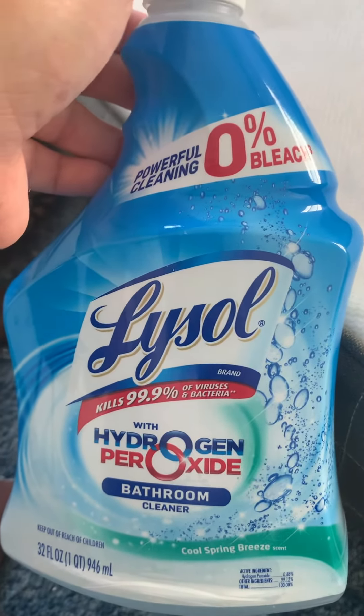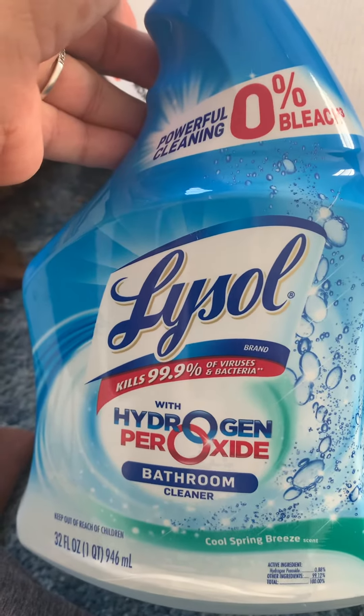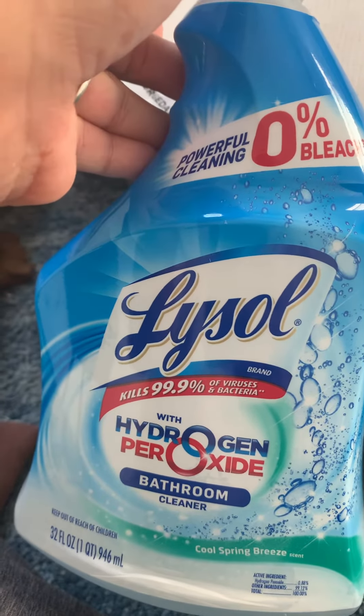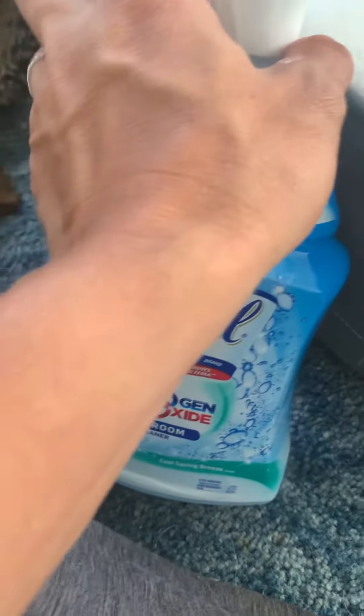Life hack: you have a stain, use this. I know it says bathroom, but it's hydrogen peroxide, which cleanses and removes stains. It also works on your teeth — not this product specifically, just hydrogen peroxide. So I have this stain I've been working on.